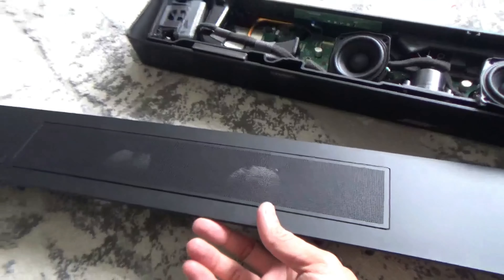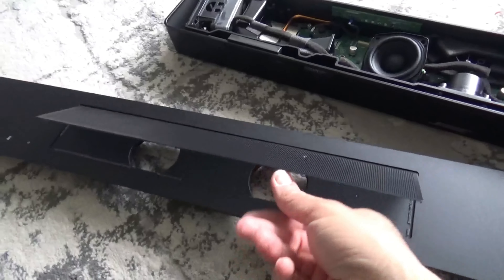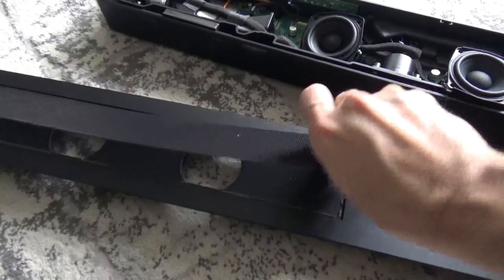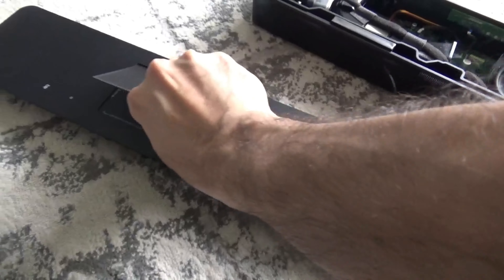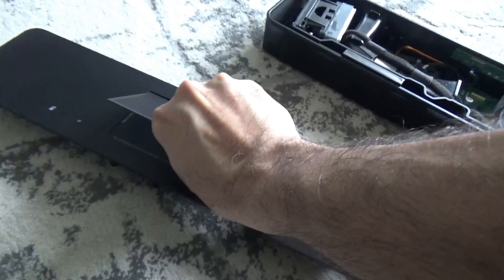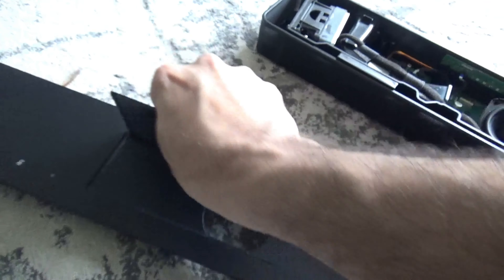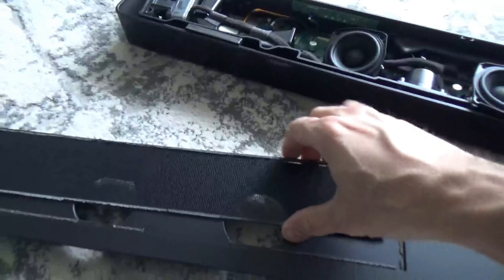As you can see the grill is now coming off. All we do is push it and the glue disconnects from the metal plate. You can see it's all coming off slowly, and we can just lift it and the glue will let go. It's not easy to do with one hand, but I can manage — there we are, the grill is off now.